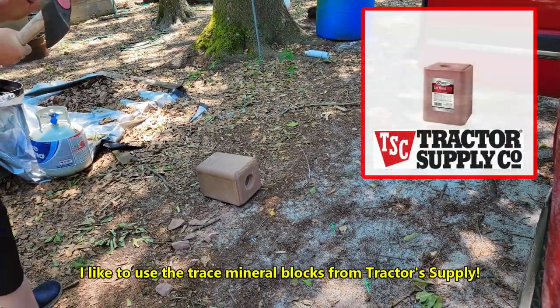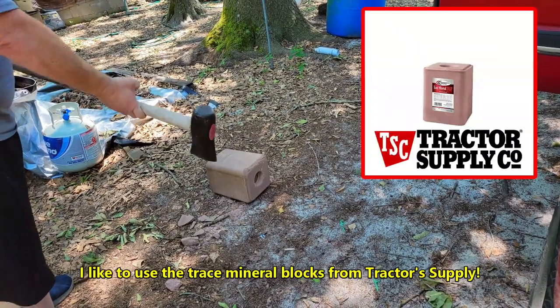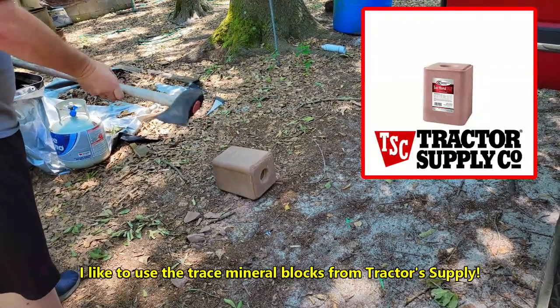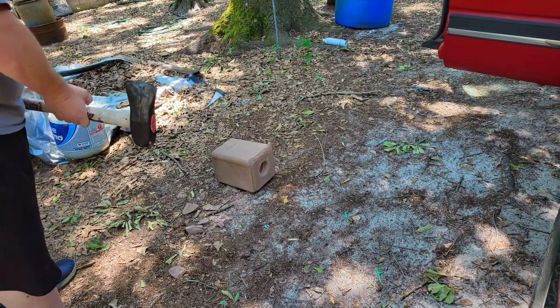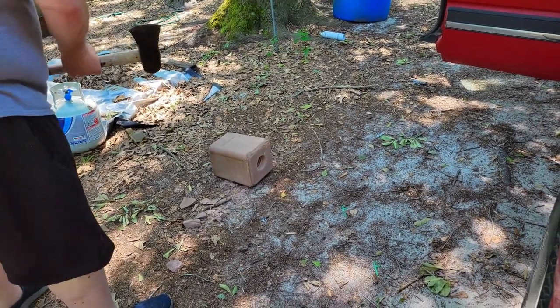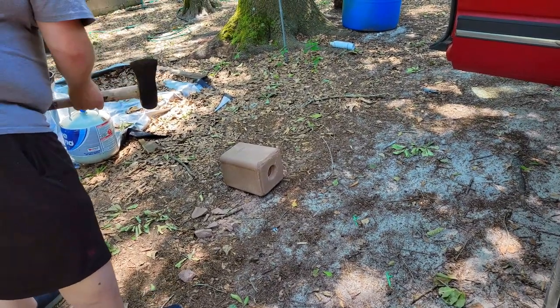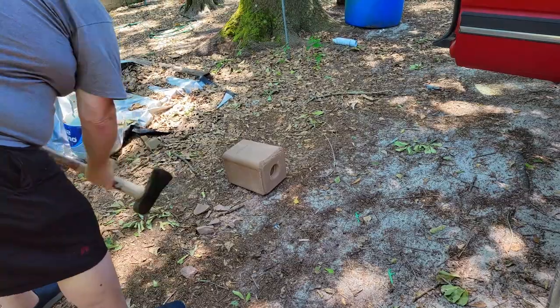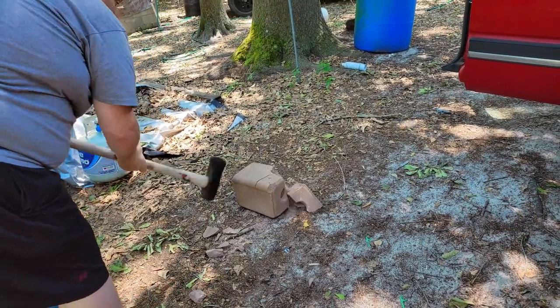I've had a lot of people ask me how I got my salt blocks broke half in two. I got my 12-pound splitting maul here and I hope I can hit it center enough to get a crack where we can get it to break right down the middle. You don't want to hit it real hard — you just want to smack it kind of like that. It's starting to break there.